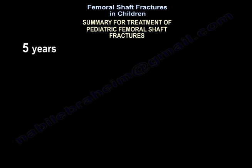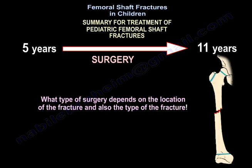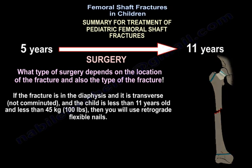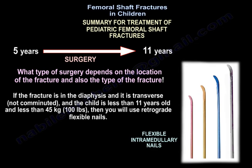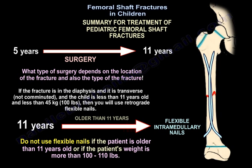For patients between five and eleven years, surgery is performed. The type of surgery depends on the fracture location and pattern. If the fracture is in the diaphysis, transverse, not comminuted, the child is less than eleven years old, and less than 45 kilograms, then use retrograde flexible nails. Do not use flexible nails if the patient is older than eleven years or weighs more than 100 to 110 pounds.